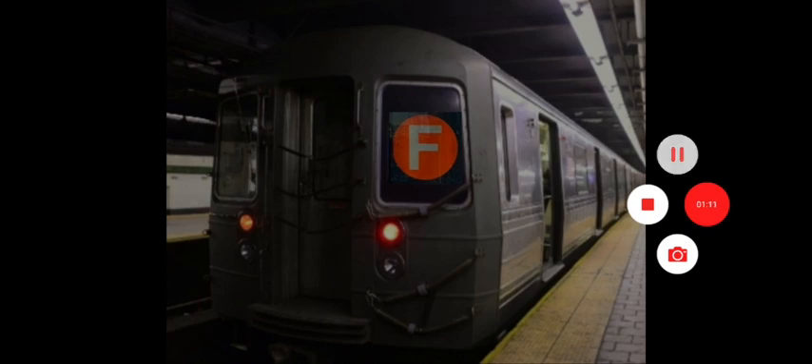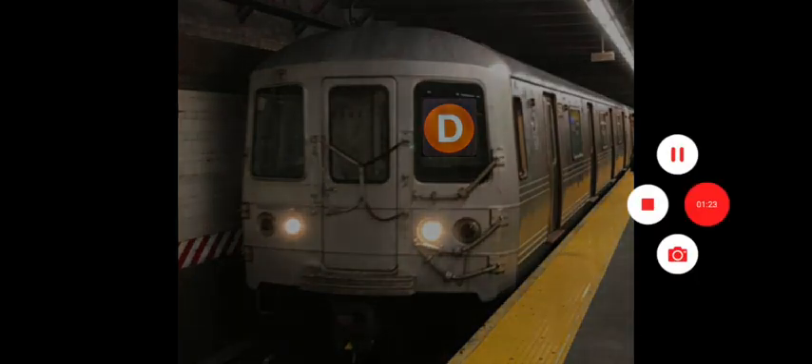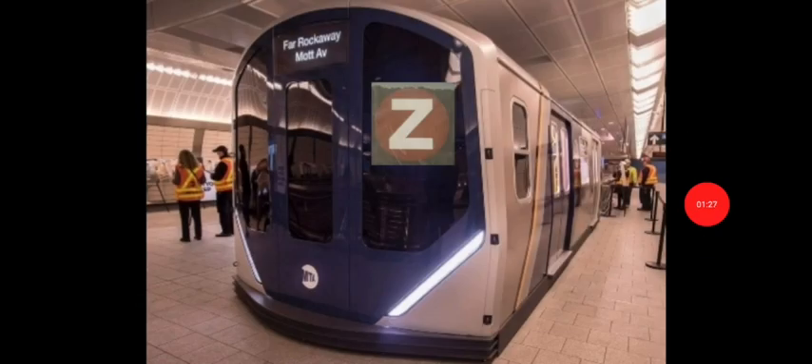Holy shit — an R46D train! R46 on the D line. Looks pretty awesome. Oh my god, an R211F train — whoa, damn!